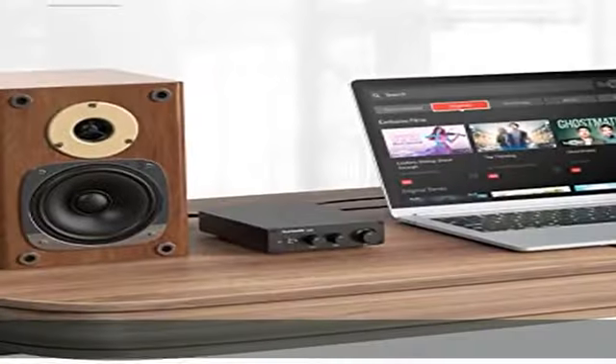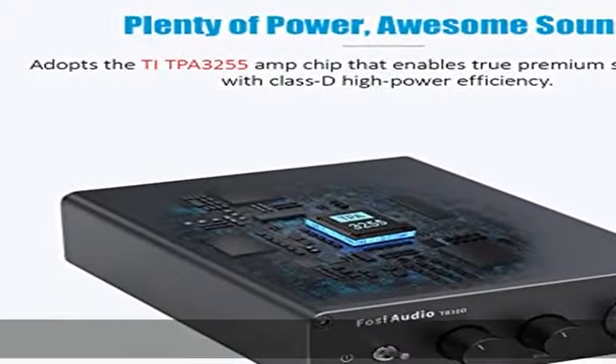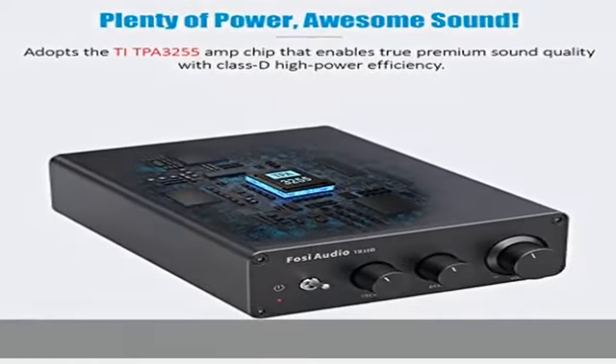What you get: TB10D amplifier x1, user manual x1, 32V/5A power adapter x1. Note: you need a more powerful power supply to get full performance.